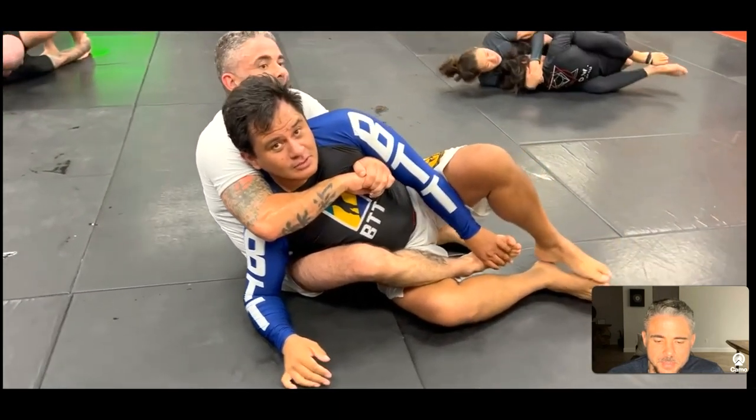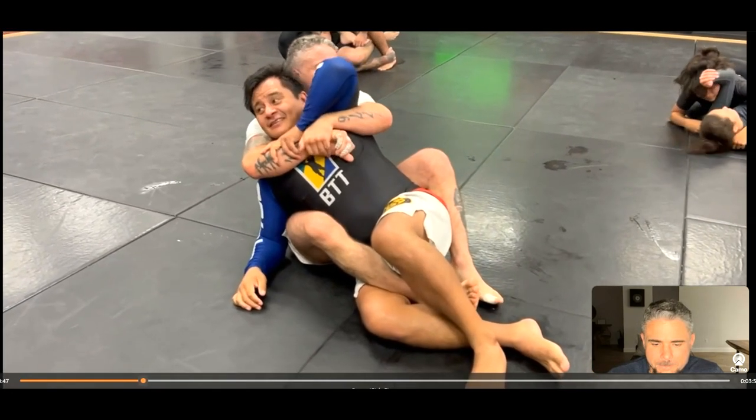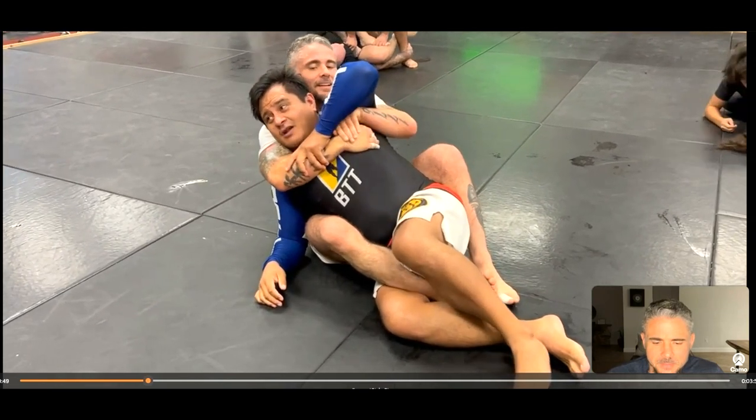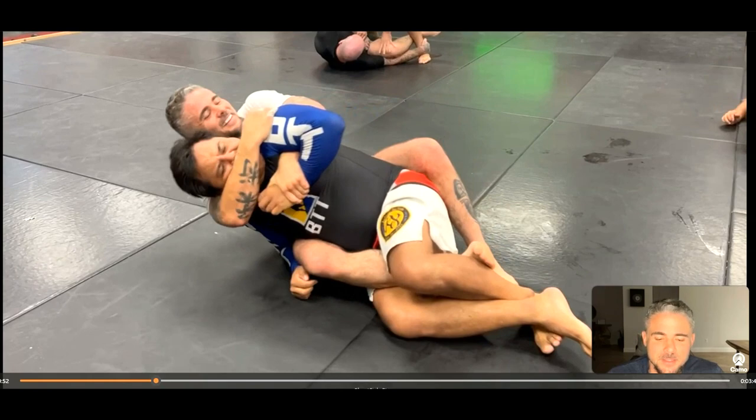I establish a seatbelt position. Always make sure you cover your choking hand when you get the seatbelt — in this case my left hand is over my right hand. I have my bottom hook in. He's trying to look for a toe hold — which is a good strategy — but I reap across his face here because he was very exposed.